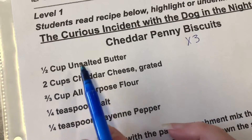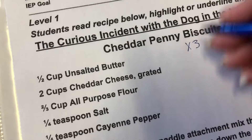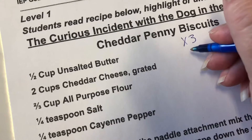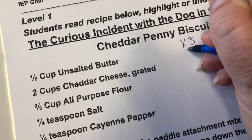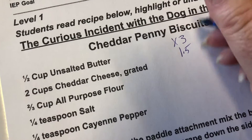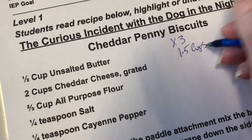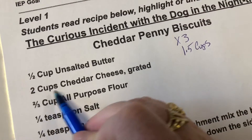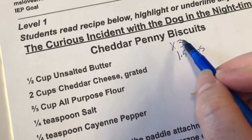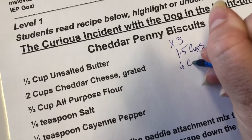If we have a half cup of unsalted butter and we're going to multiply it by three, then we need three times 0.5, which is 1.5 — so one and a half cups of butter.